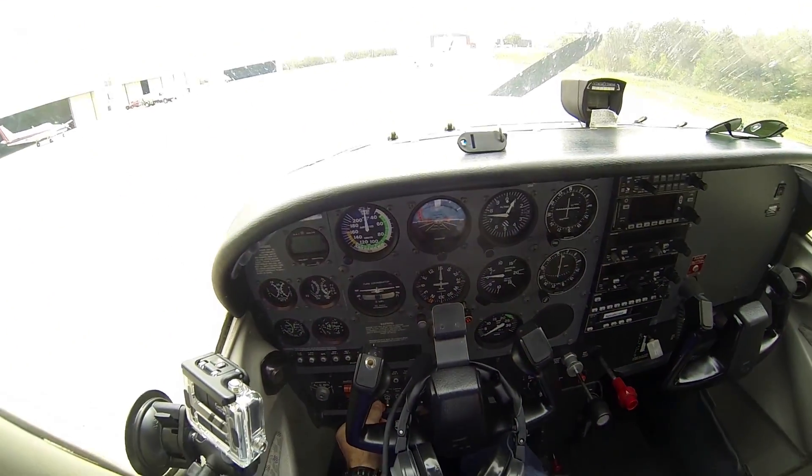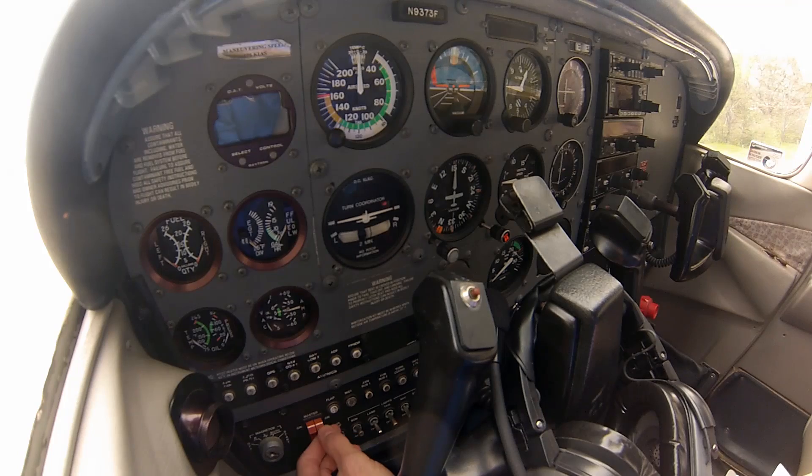First thing you're going to do is turn the beacon on so people know where you are. Next is the master switch which controls everything — all the electronics — everything except the electronics to the engine, which is on its own.